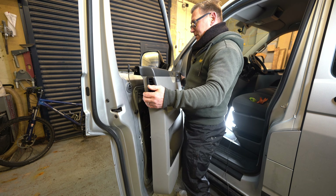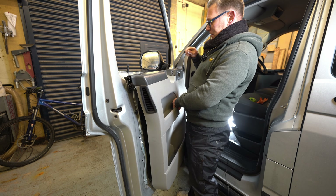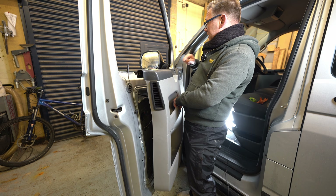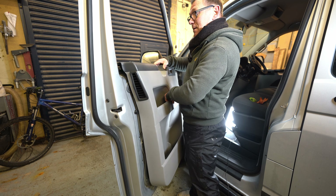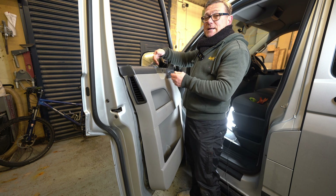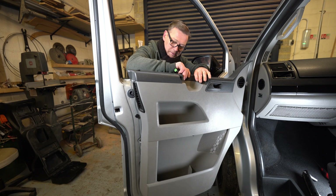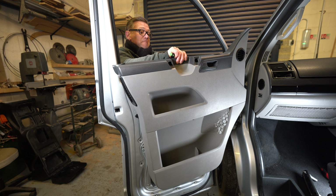At this point it's still held to the door with the cable for the door latch and the plug for the window. I'm going to put it back on and go to the other side — I've wound the window down so I can see from this side and undo those things. Then I'll show you how it comes off.